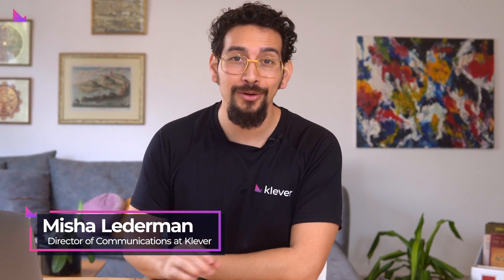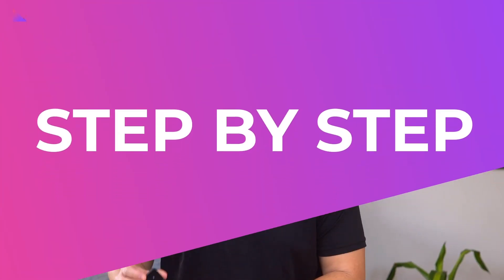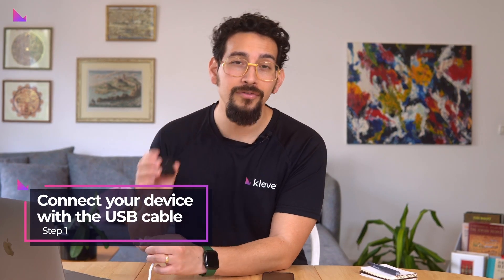Hey everyone! Today we will go through the steps on how to install your new Clever Safe and sync it with the Clever Wallet app on iOS or Android. To install your new Clever Safe, connect your device with the USB cable delivered with the package to power the device.